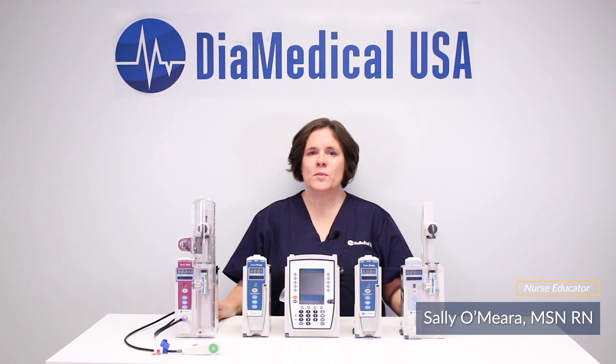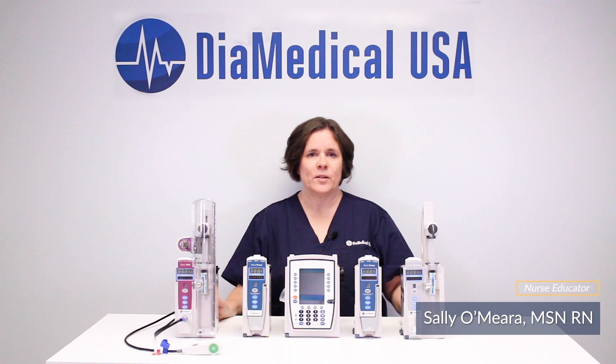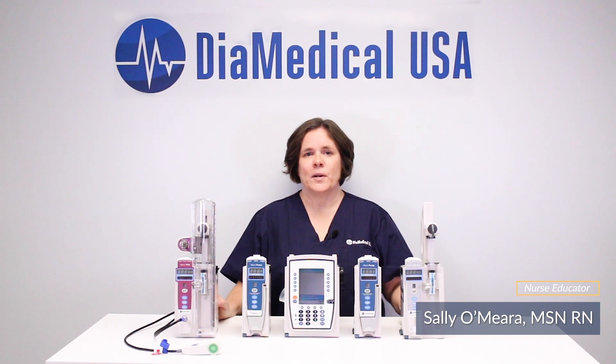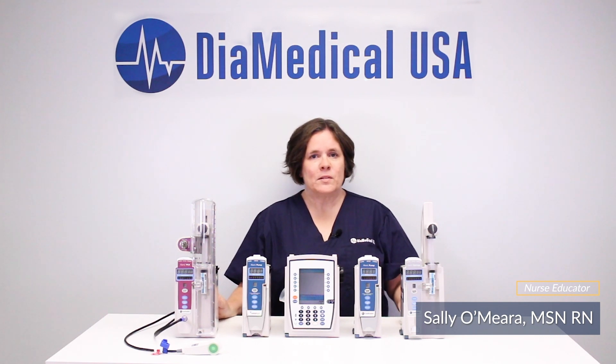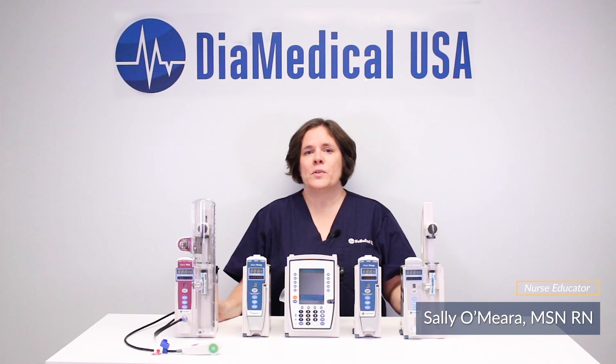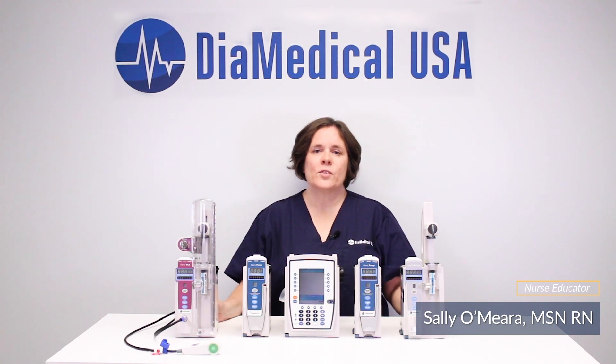The Alaris Medley system uses guardrail software to protect patients from IV medication errors. The DIA Medical USA Educational Drug Library is an abbreviated version of guardrails that was specifically designed for training. It helps students learn how to program Alaris pumps for both primary and secondary infusions. Clinical advisories even alert students to special precautions that are needed for certain medications.